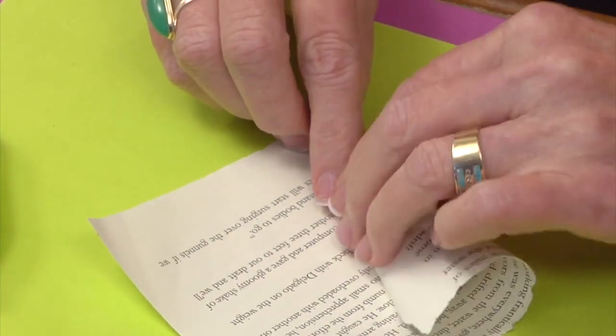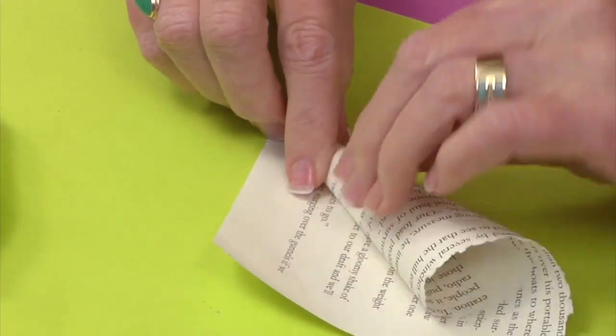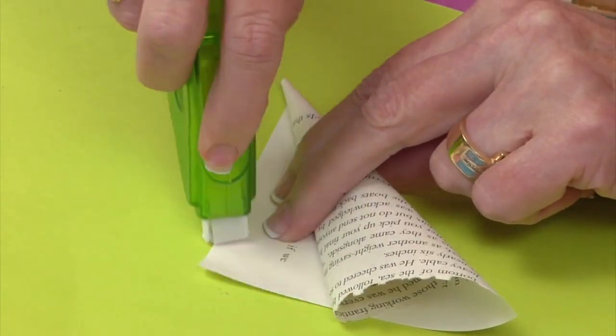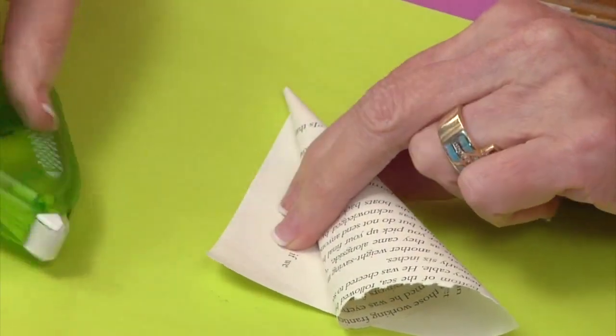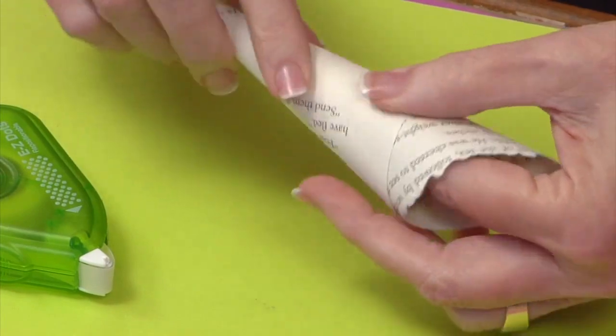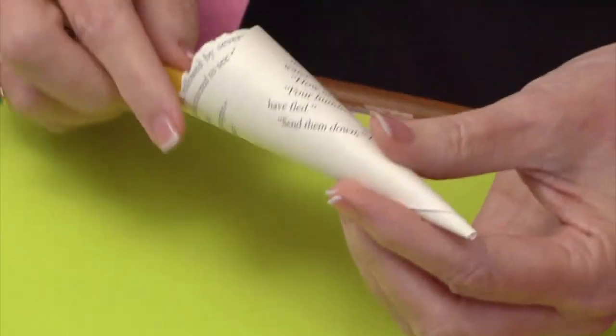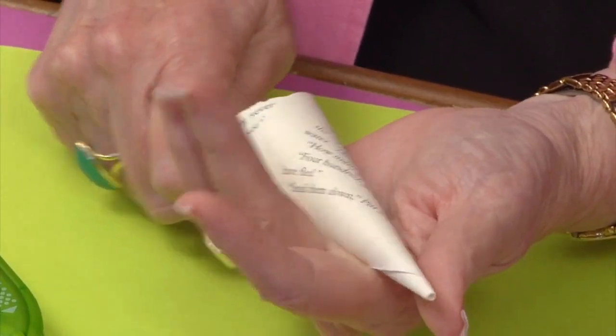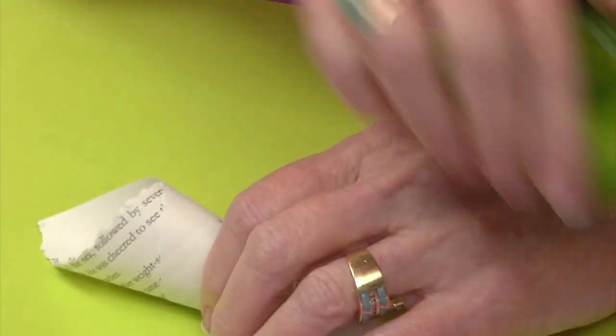I'm just curling it around, and as I get to the end I'm going to put adhesive on this edge, continuing to curl so the adhesive is on that edge. Then I went back later with something like a fat pencil — placed it in my hand and rolled the pencil right over the edge that has the adhesive to give it a nice strong bond.